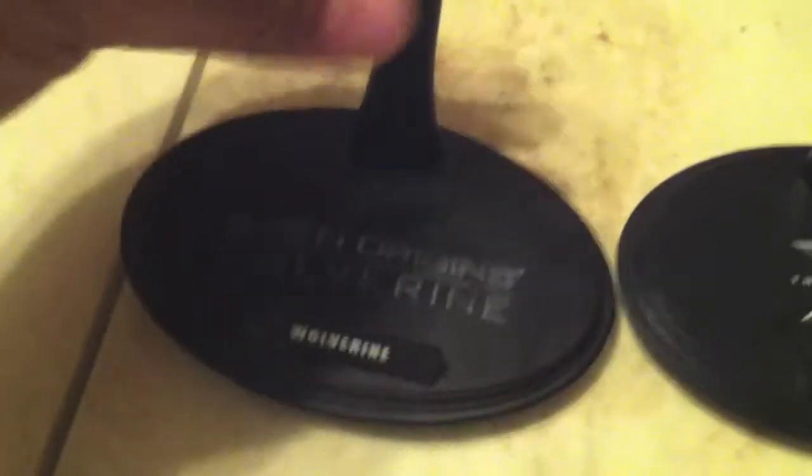So we turn it over. We have our Marvel 2009 Hot Toys, and on the new Last Stand, we have Marvel 2013.